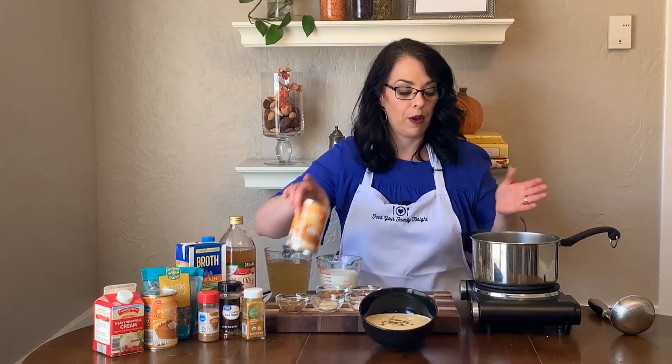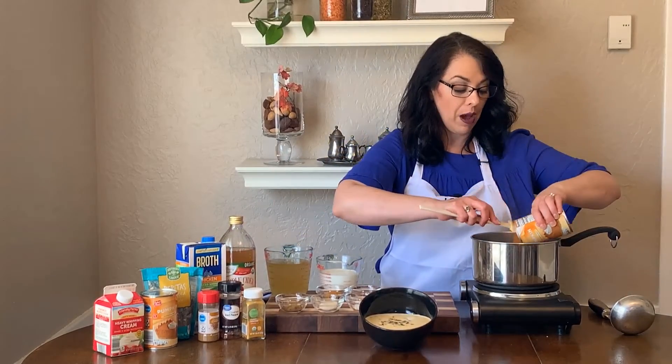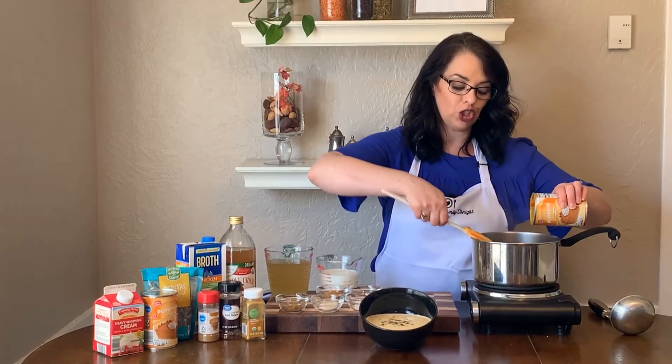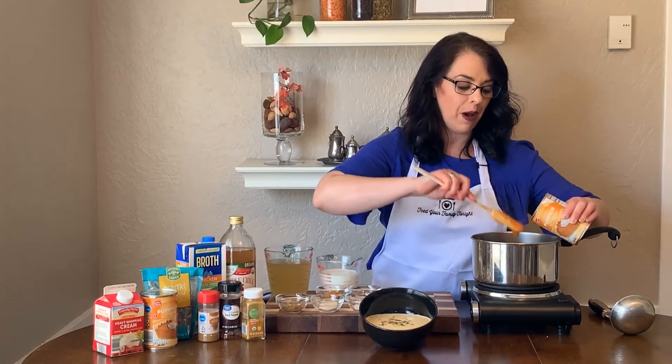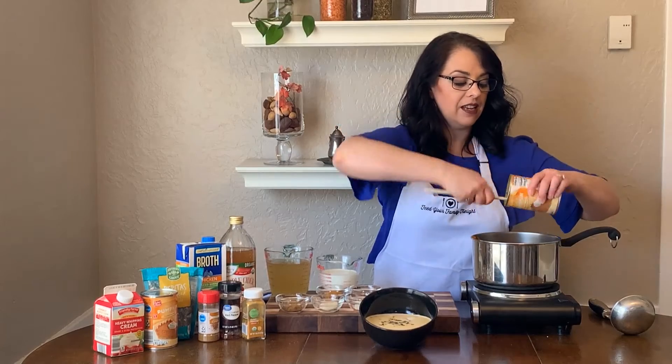It starts with just a can of pumpkin. You want to make sure that you get canned pumpkin and not pumpkin pie mix. Pumpkin pie mix actually has sugar and spices in it — you want just plain pureed pumpkin. You're gonna put the whole can of pumpkin in the saucepan.